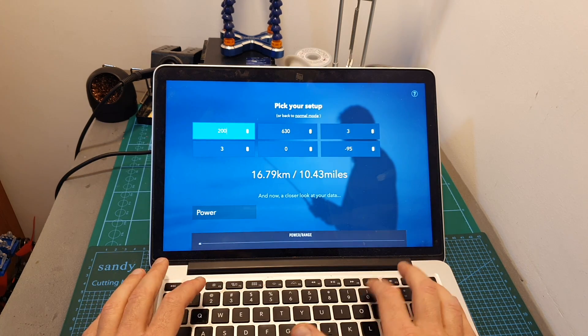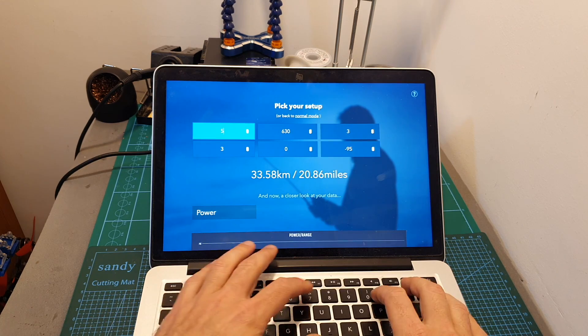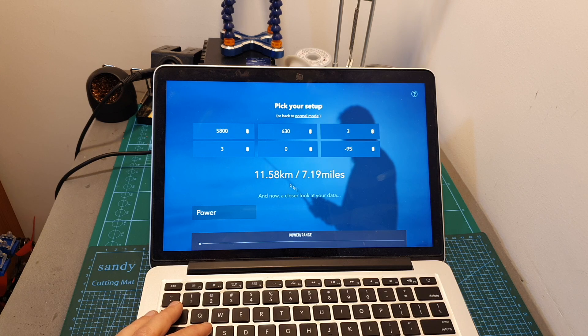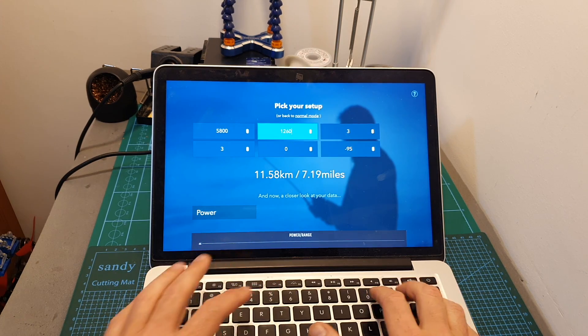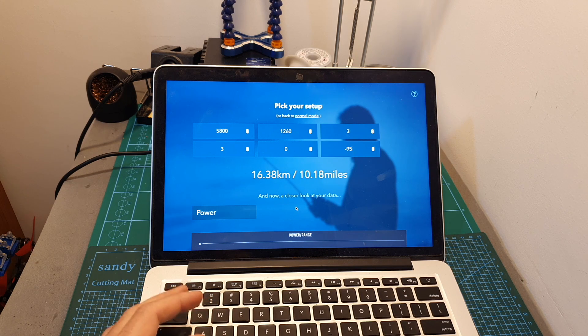If I change the frequency to 2000, the range is going to be doubled. Here is another example: when the frequency is set to 5800 the maximum range is 11.58 kilometers, and if I double the output strength it's not going to be doubled — it's going to be multiplied by the square root of 2.